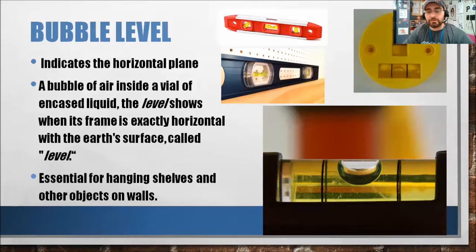Different types of levels may be used by carpenters, stonemasons, bricklayers, other building trades workers, surveyors, millwrights and other metal workers, and in some photographic or videographic work. I know for one, when I do videography on my little tripod, there's a little bubble level there — you want to make sure that that bubble level when you're filming is nice and level, that way the camera screen itself doesn't turn out all wonky donkey.